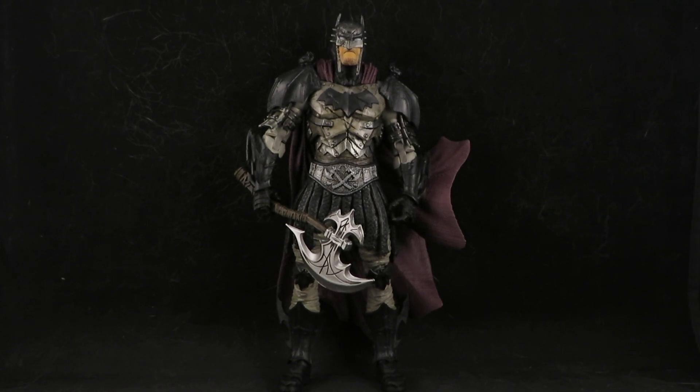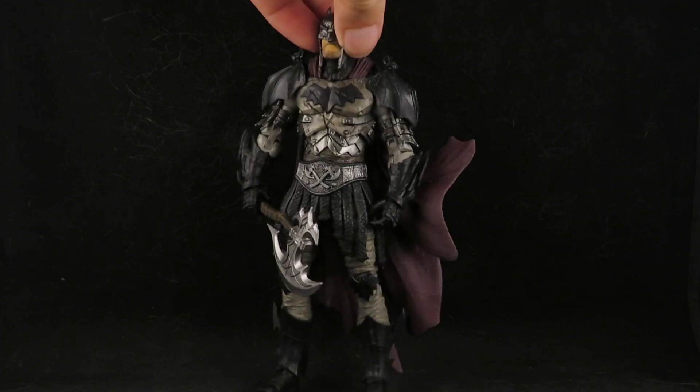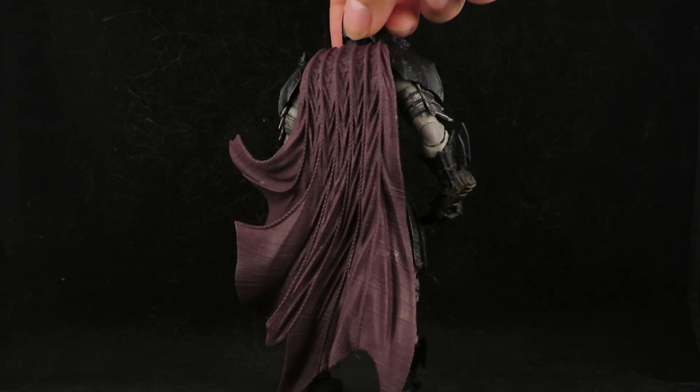Hey guys, this is SoulRack333 with another review. Here I have my McFarlane toys Gladiator Batman, all touched up. I already showed him before unpainted straight out of the box, and I just recently touched him up a little bit and brought out some of the details.